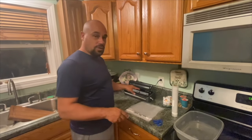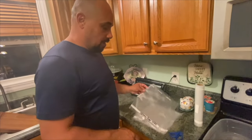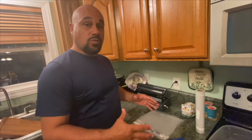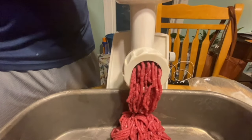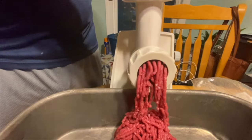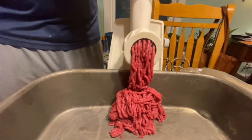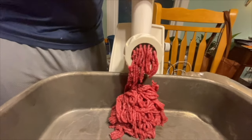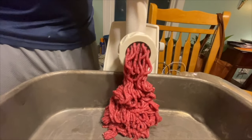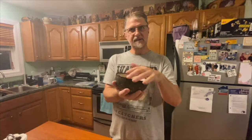The other thing you're going to need is a vacuum sealer of some sort — there are many different brands out there. Basically, you want to get your bags prepped and labeled. Then what we're going to do is scoop these out into two-pound portions, put them in here, and vacuum seal them. This bowl right here is exactly 32 ounces of meat, so it gives us a two-pound package, which is what we like.